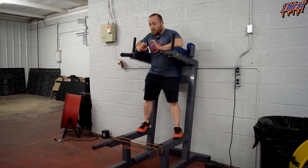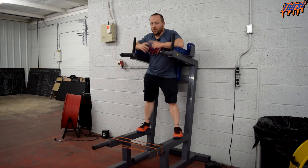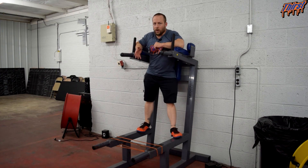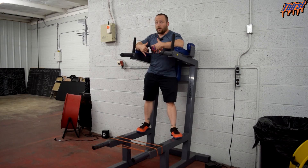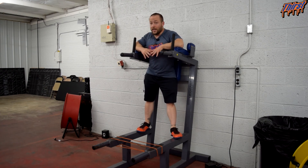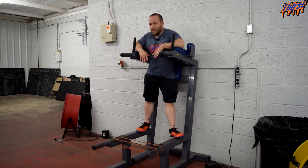When we program these, if we have the band actually written in the training program, we just have them do max reps, and if they can get 20 reps then we just ask them to make the resistance harder. Three to four sets is all you need. Most athletes here in our facility struggle to get 20 reps with this. This usually falls in the 8 to 15 rep range for our athletes.